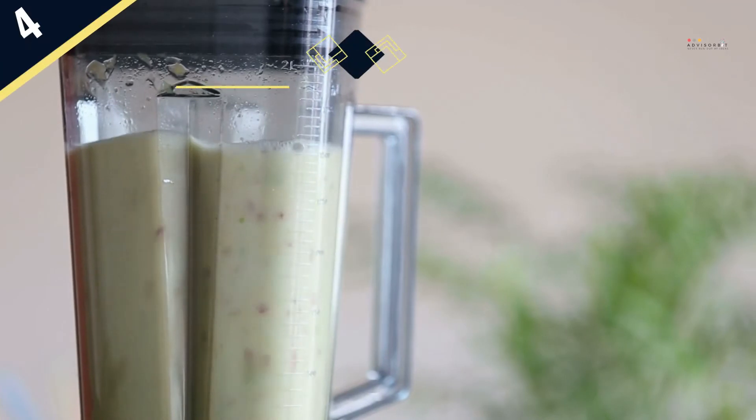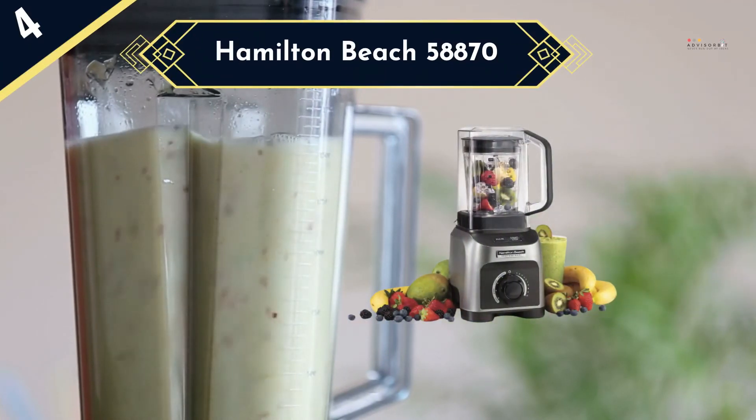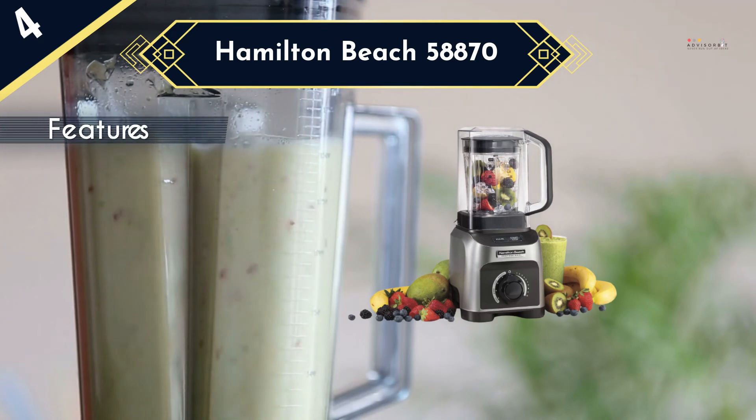Though very powerful, the Hamilton Beach 58870 operates very quietly because it has a removable noise shield that covers the whole blending jar. This dampens the noise caused by the spinning action inside as the food is being crushed by the blades.